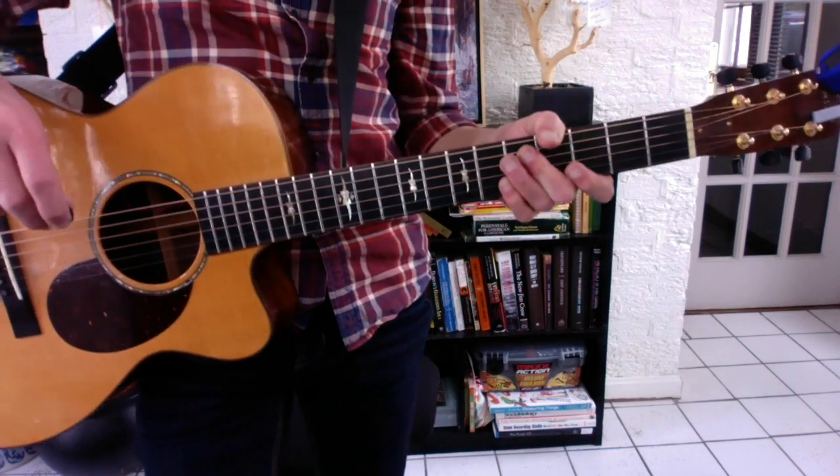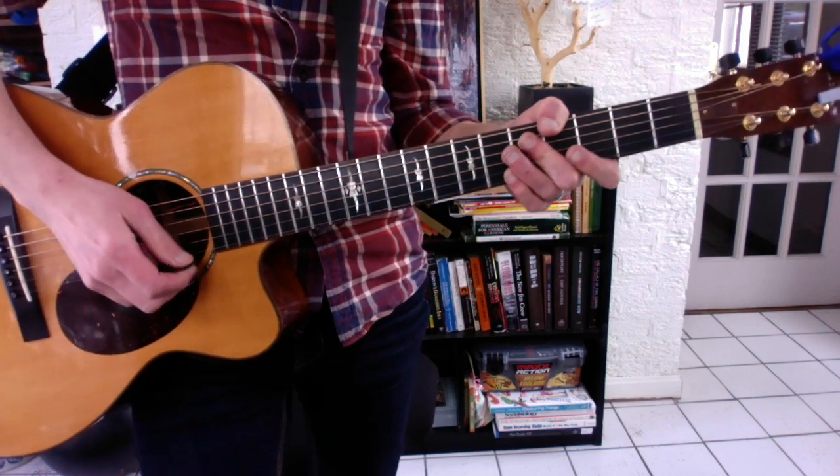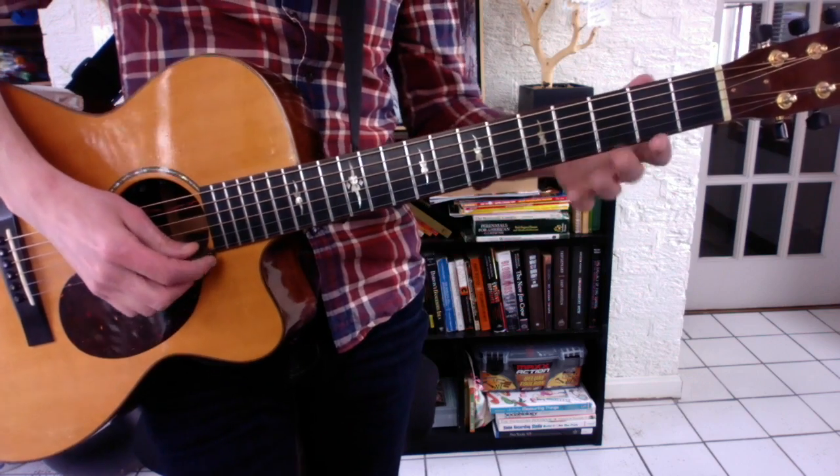First of all, every major scale has seven notes. Every pentatonic scale has five. That means you've cut two out. The major scale loses four and seven — that means you've cut out, in this case, the A and the D sharp.